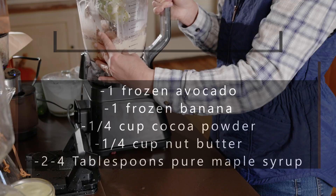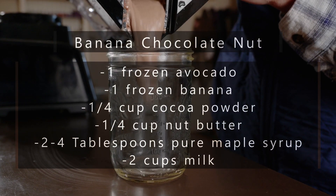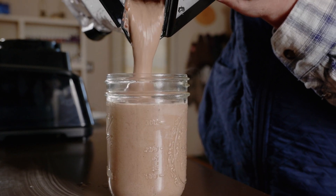Banana chocolate nut is my son's favorite flavor. You can use whatever nut butter you like best, as pretty much any nut goes with chocolate. I love that the nut butter also adds an extra boost of protein.